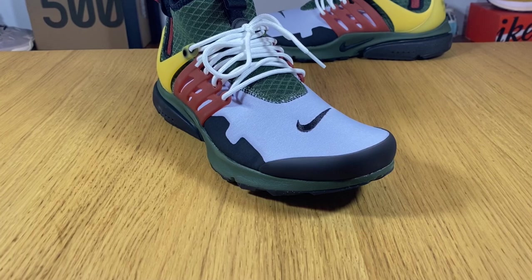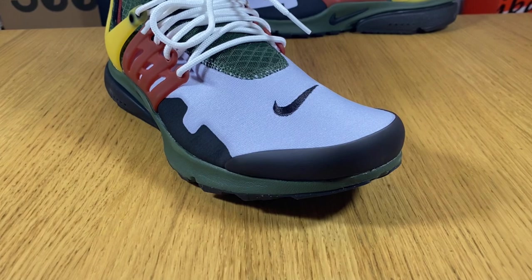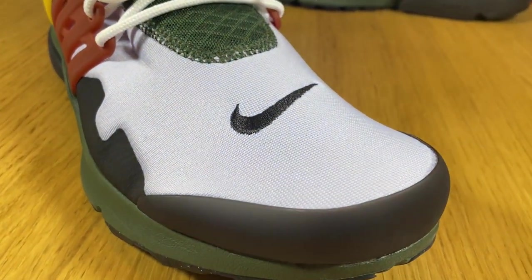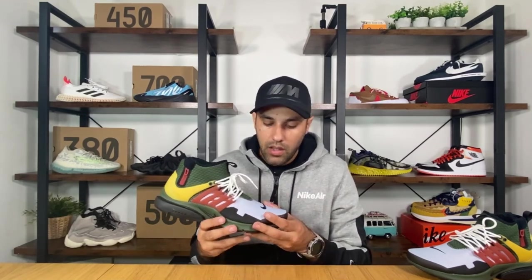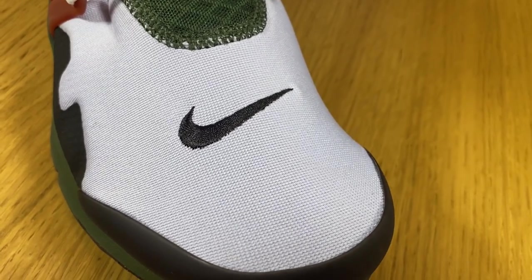Let's go ahead and do a breakdown of this shoe. For the front part of the shoe we're gonna have this mesh material which is the same as most of the Prestos available on their website, though I think they decided to put a second layer of mesh underneath because it feels slightly more thick than usual. This one is in a silver color, and you can see the Nike swoosh in black here.